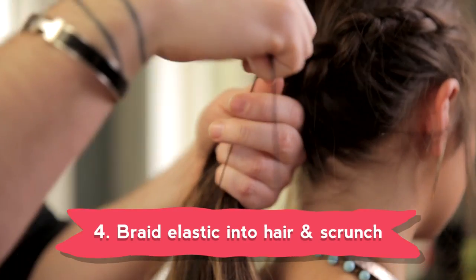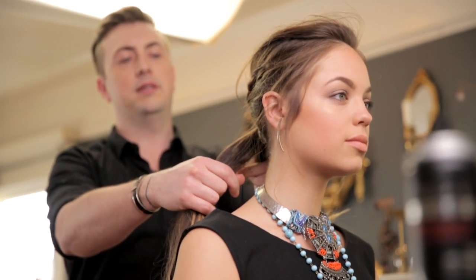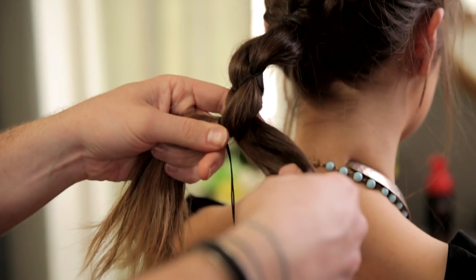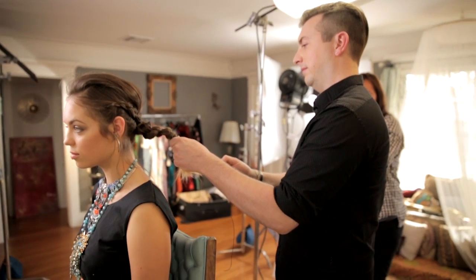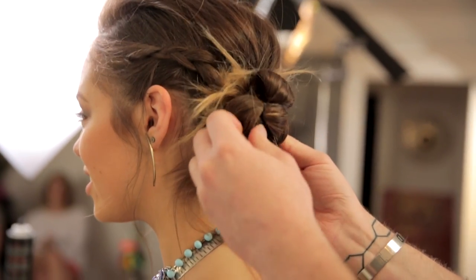Step four is where all the magic starts to happen. Take an elastic and tie the two braids together where they end, making sure to leave a lot of extra slack because we're going to braid the elastic in. Do a three-strand braid — a strand of hair, the elastic, then a strand of hair. When you get to the ends, hold the elastic, take the ends of the hair, and scrunch it up. Wrap the elastic around the base of the ponytail behind the bun and tie it off — it's going to cinch that bun into place.